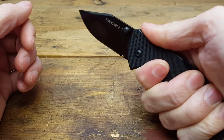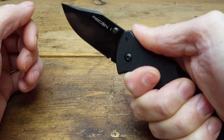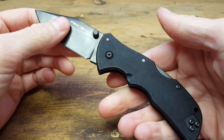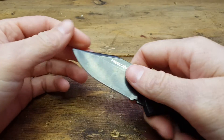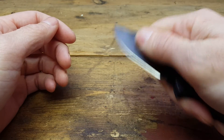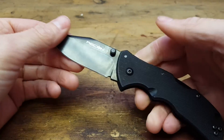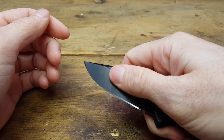It feels alright in the hand. You really only have one way to hold it because of the contours, but it feels good. The G10 feels good. A lot of these wider blades I like because you can choke up on them and get a lot of purchase, and kind of get up nice and close. I've got a Spyderco Persistence — that's got a wide blade and I do the same thing.